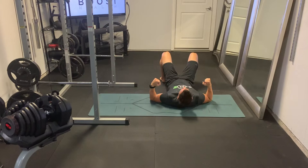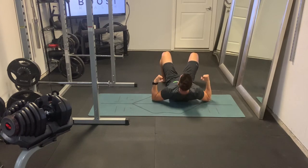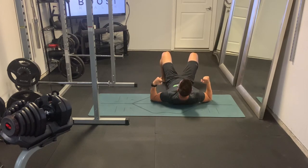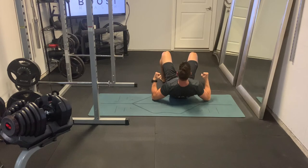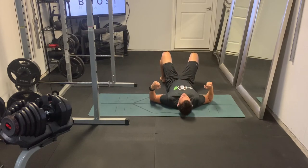We're just using our body weight and it's very similar to a rowing motion. We're really squeezing those shoulder blades together and driving those elbows back, which is of course pushing our upper back and shoulders up off the ground.